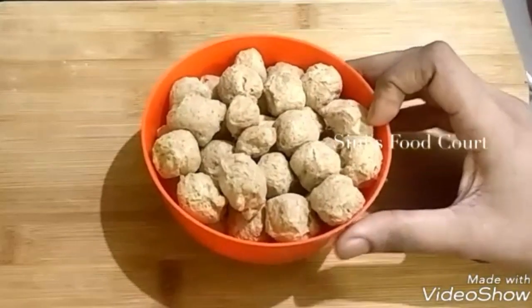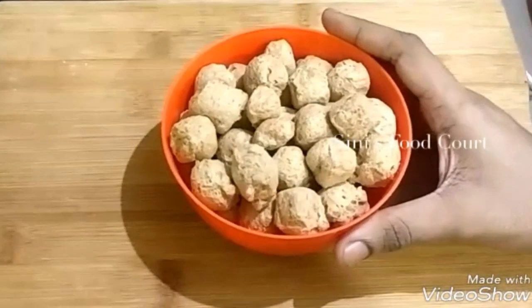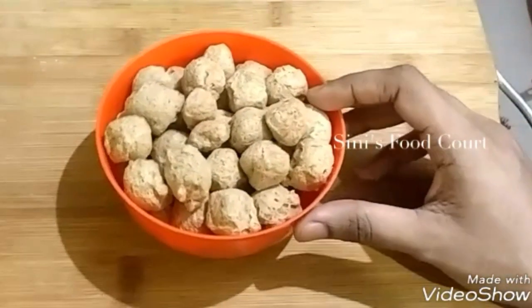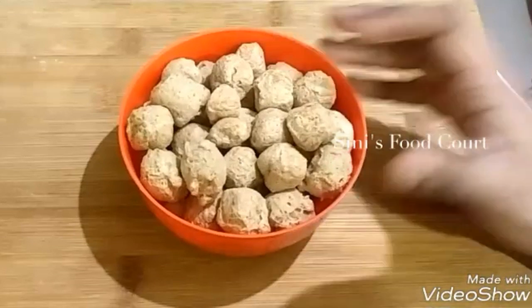I have a cup of soy sauce. This is a little bit of soy sauce.